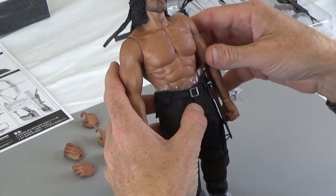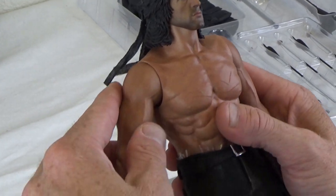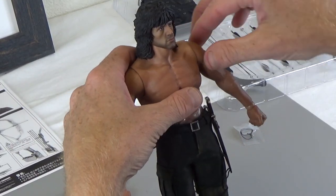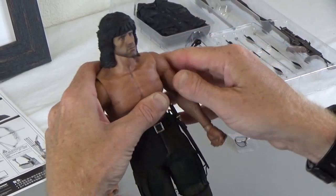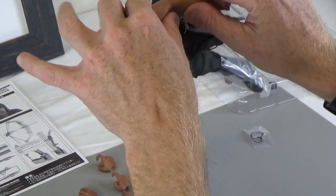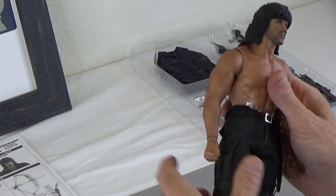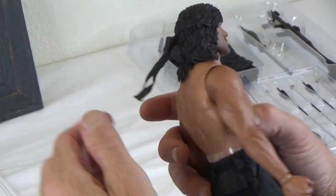Let's look at the figure. Muscle body. He's got all of the same scars that he had from the movies, which is good. Always be careful when you're positioning arms - you want to do it at the strong points, right at the elbow. You can see there's no joint. Very cool for displaying. Great head sculpt. Does have a headband, which is nice.